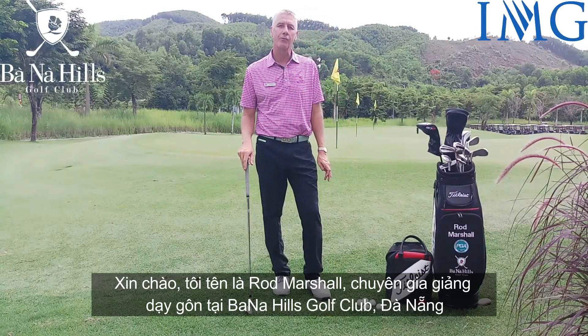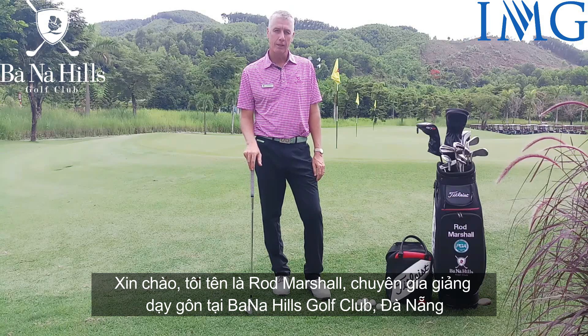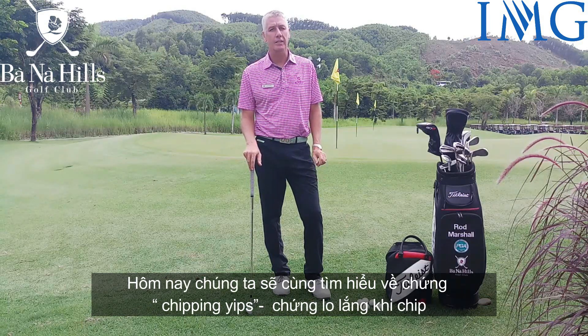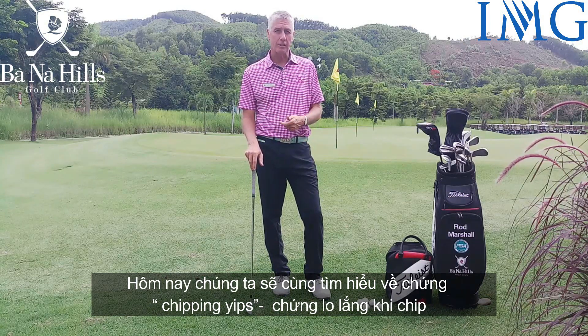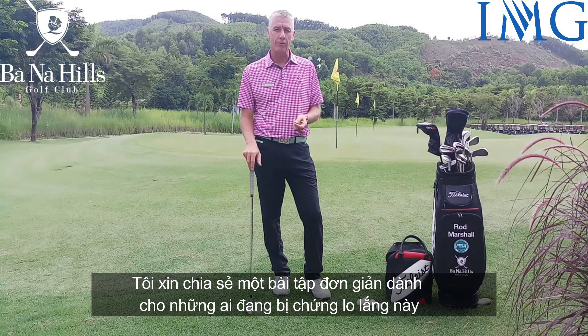Hi, I'm Rod Markle, head professional at the Barney Hills Golf Club here in Da Nang, Vietnam. We're going to talk today about the chipping yips and give you a little exercise that's going to help those of you that do suffer from the yips.